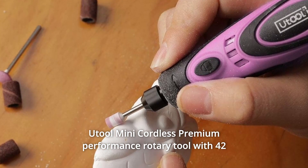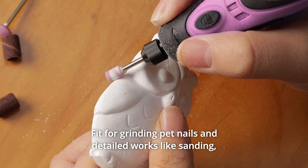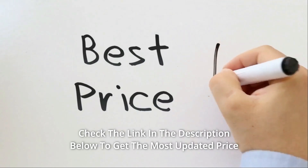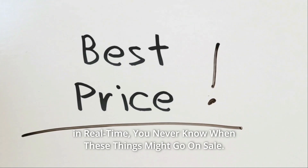Util mini cordless premium performance rotary tool with 42 most commonly used accessories. Fit for grinding pet nails and detailed works like sanding, polishing, carving, and cutting. Check the link in the description below to get the most updated price in real time. You never know when these things might go on sale.